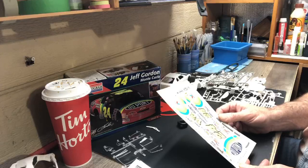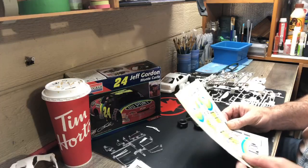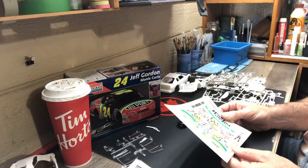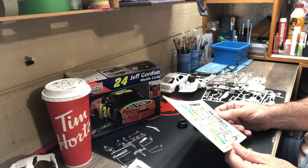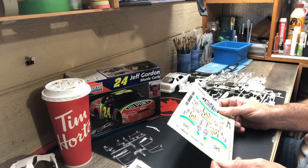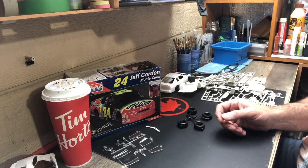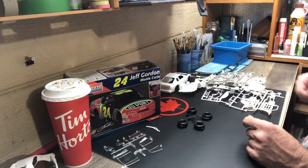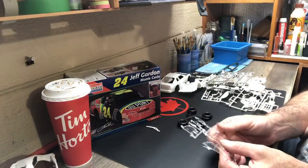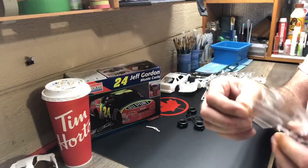Decals look good — not terribly thick, should go on quite well. No yellowing or anything like that. The sheet itself has yellowed a slight amount, but thankfully the decals aren't clear-through and they are white, because it wouldn't look too good with some yellowed-out stickers.